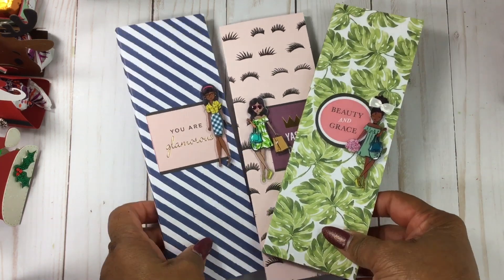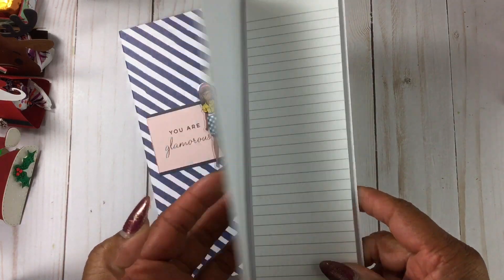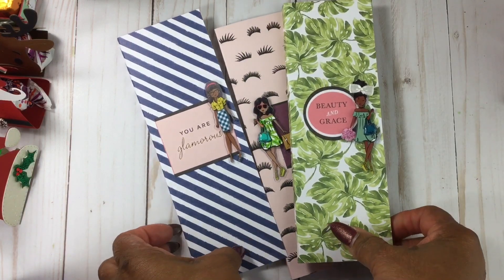I did these notepads again. This was a Paper Tray Ink tutorial and that's where these pads came from. This is the LOL paper and I used all the girls.